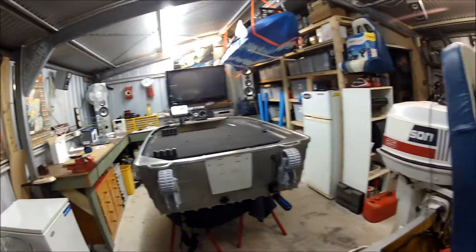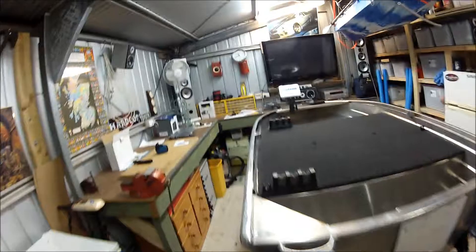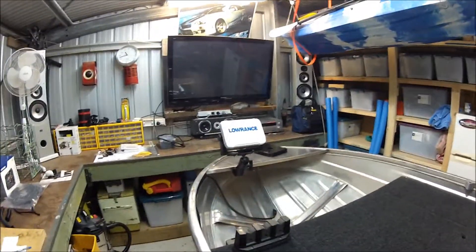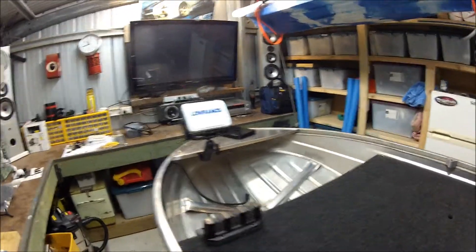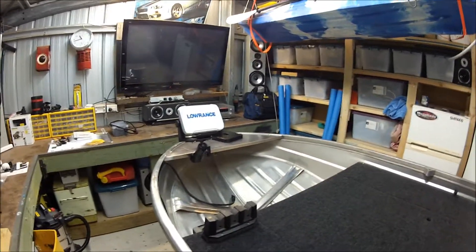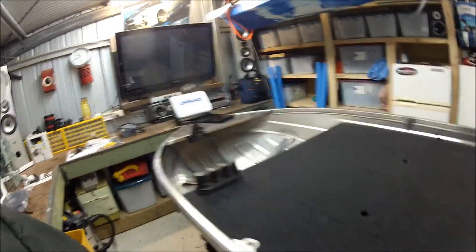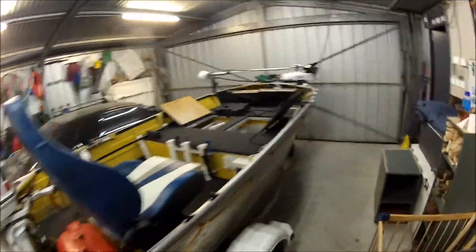I got a new sounder - I thought I'd upgrade because I've only been using the Elites and I wanted side scan. I'm at the stage now where I think it'll come in really handy. So I've got an HDS7 Carbon - it's the brand new one - got all the good features on it, and I've also fitted it to this boat too.